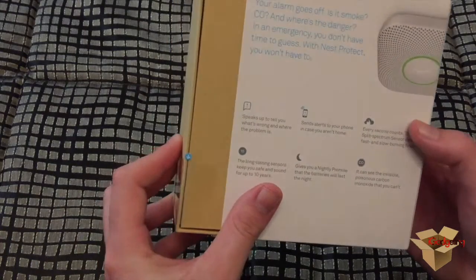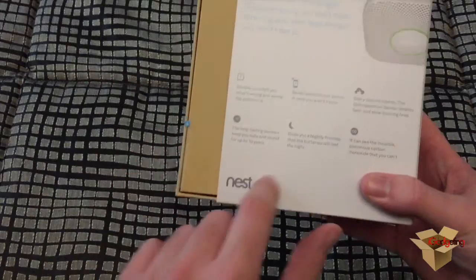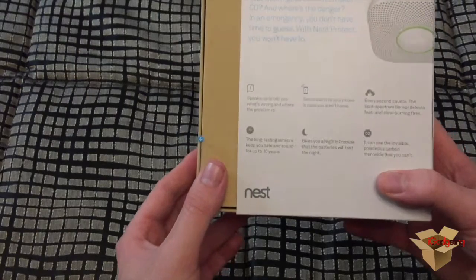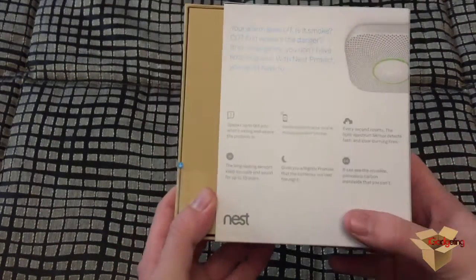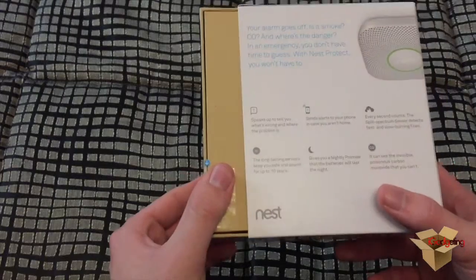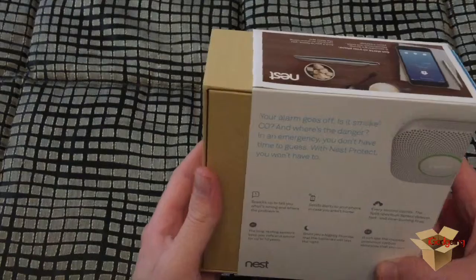Here is another side of the packaging, and at the back are some features which the Nest Protect has. This is very smart since it can connect to your smartphone or tablet and you can receive immediate notifications about what's happening in your home. I think that's the most interesting function it has.